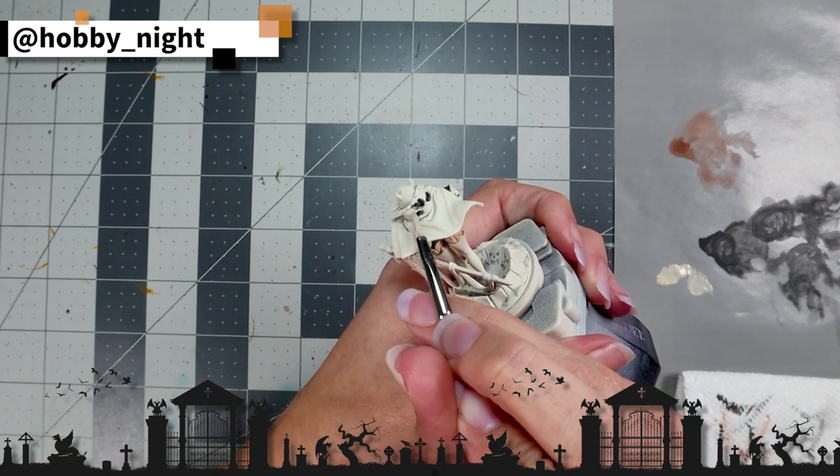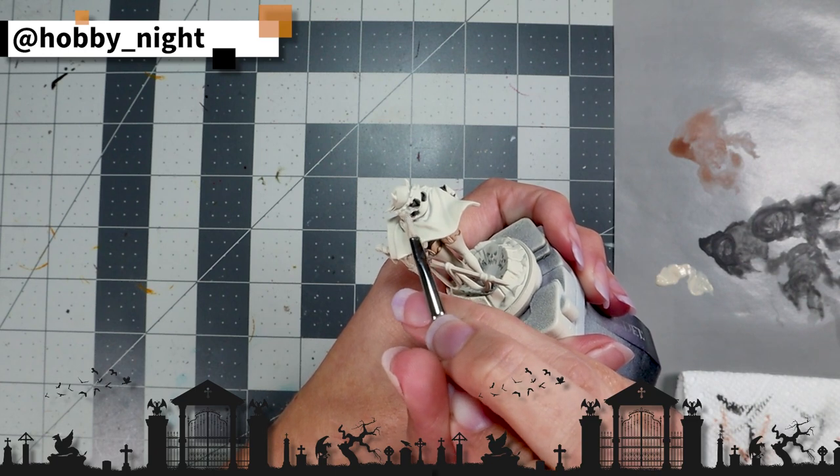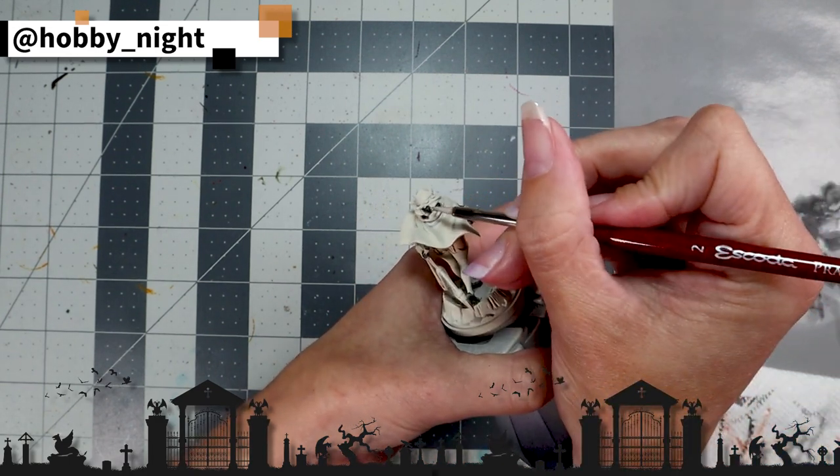Now it's time to do the first of a couple of cleanup stages because, despite my best efforts, this mini has a few areas that are just going to be troublesome and I'll have to go and touch up a couple of times. It's no problem — we just take our pot of Wraithbone and touch up anything as we need to.